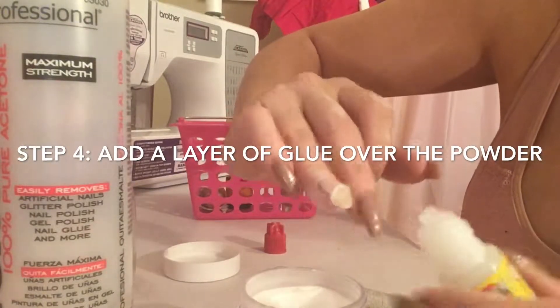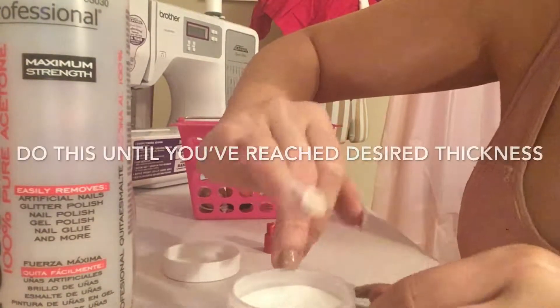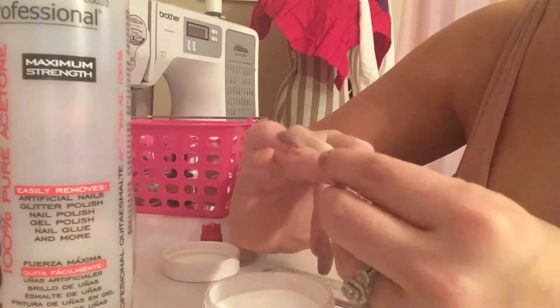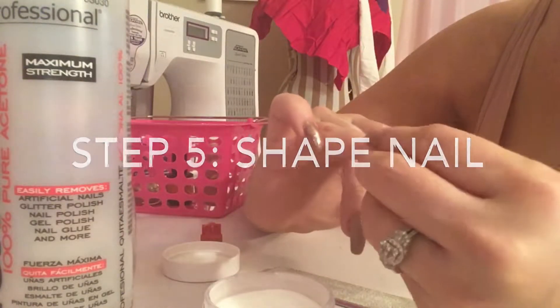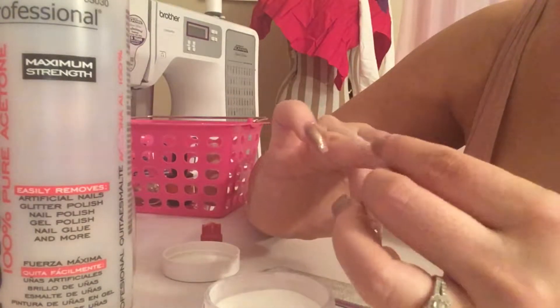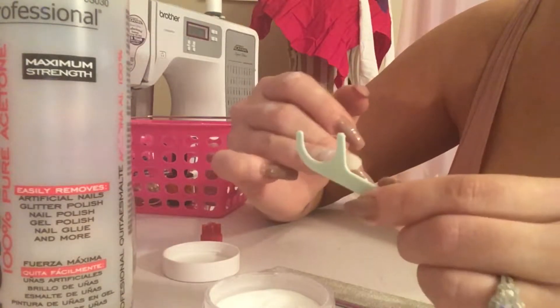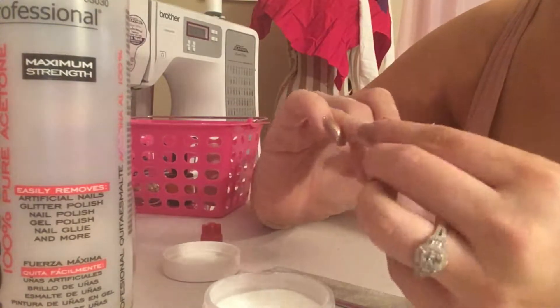So I'm just going to put glue, dip, put glue, dip — keep repeating until you get to the desired thickness or length or shape that you want. You've got a little bit of time to work with the product. It's a little bit pliable and malleable, so I'm using a hard edge, like a toothpick, to shape it into the way I want.